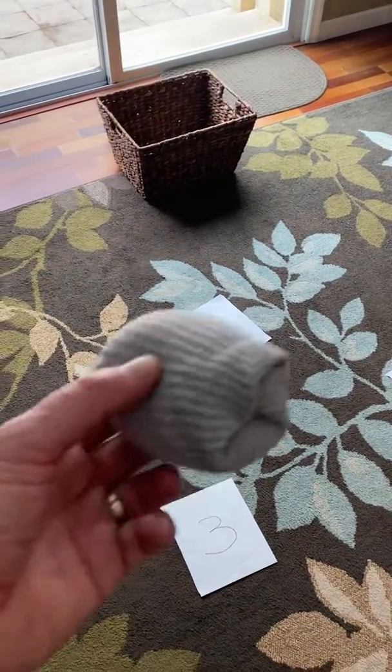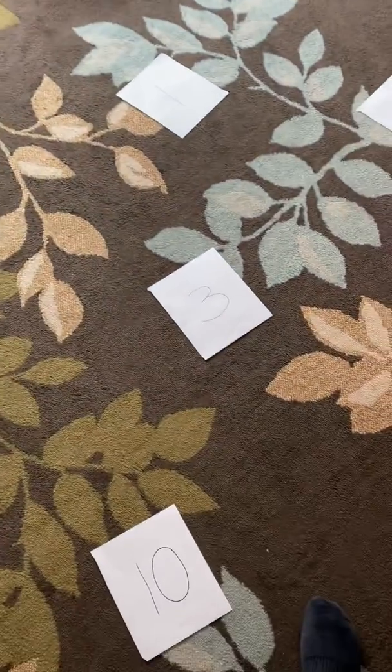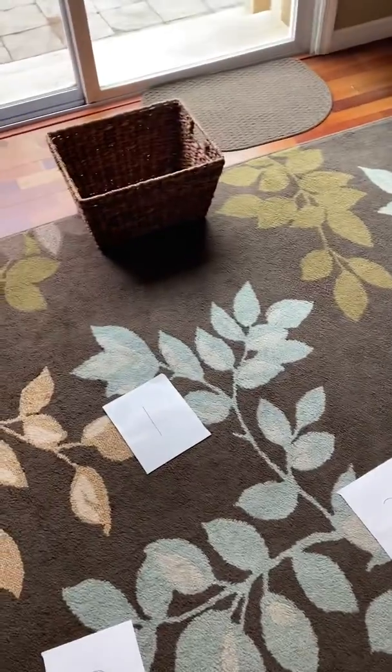Welcome to Sockball. You need some clean socks wrapped in a ball, some paper with some numbers on it for points, and some kind of basket or bin.